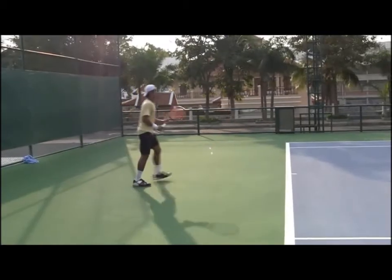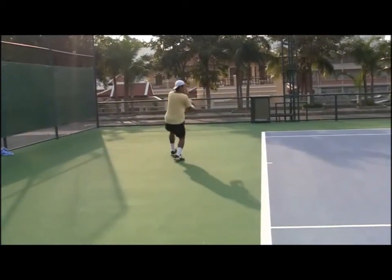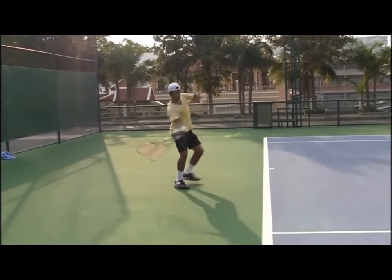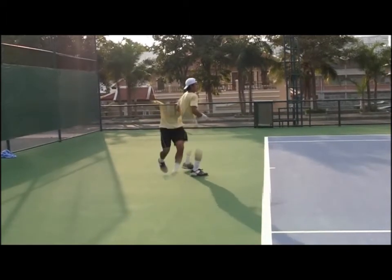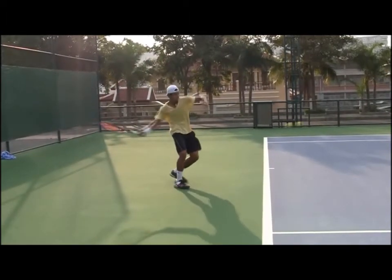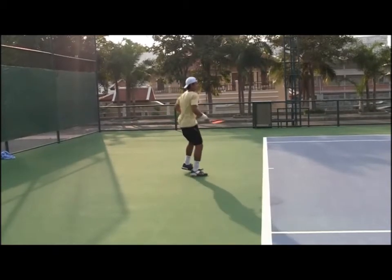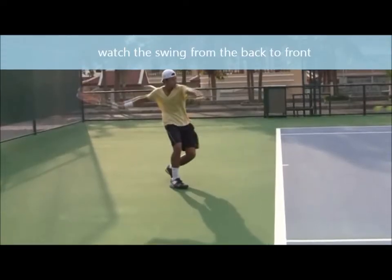It happens on both the forehand and the backhand. See, the butt cap points to the ball, and then after you follow through, the butt cap points to your target.